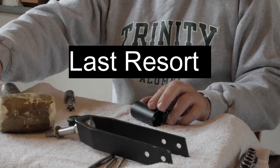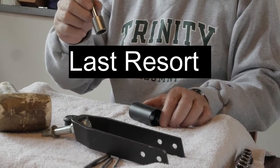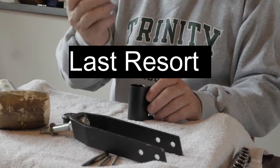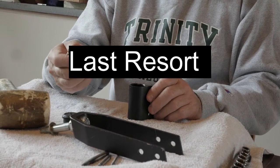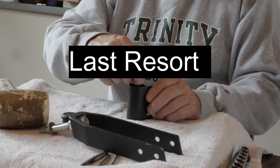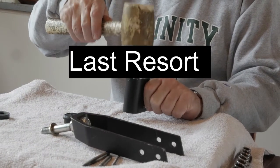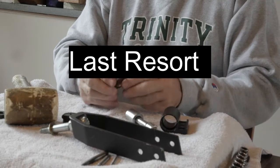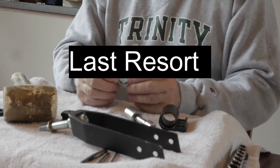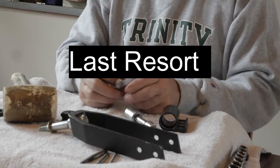Once the relief groove is cut in the chase — and that's only after we were not able to do it the other way — we're going to go back to our socket, place it inside the housing, and tap it out. That is the easiest way to get these chases out of a caster housing.